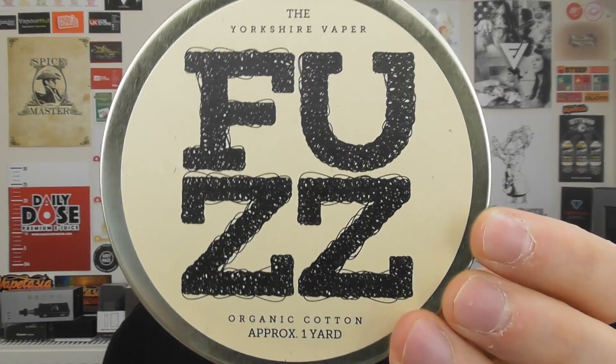I'm going to show you how to get the most out of this. Not really — I'm just going to do a build in it, and you can take from it what you want. I'm going to be using this Fuzz, the NuNu cotton from the Yorkshire Vapor. This is their brand new cotton range, so we're going to use that, and that's going to be great.